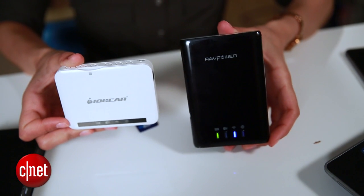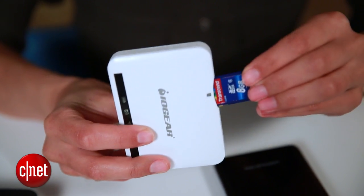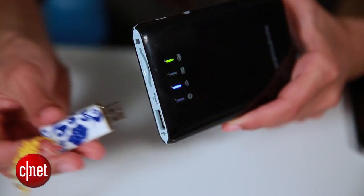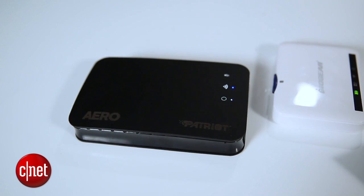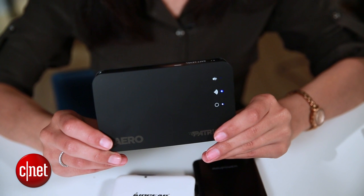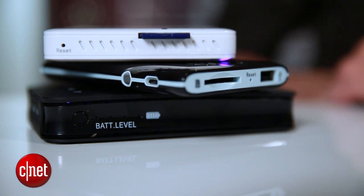When you're shopping around for a media hub, you'll notice that a lot of them seem to pretty much do the same thing, but keep an eye out for a few quirks. For example, the RavPower File Hub and the IO Gear MediaShare require an SD card that you purchase separately. But the good news is that they tend to be a little cheaper. They're also compatible with USB flash drives, and they'll power your iDevice while you stream your media. The other type of device you'll see is one with onboard storage, like the Patriot Aero, which comes with one terabyte. And finally, most of these guys can stream media to more than one device at the same time.